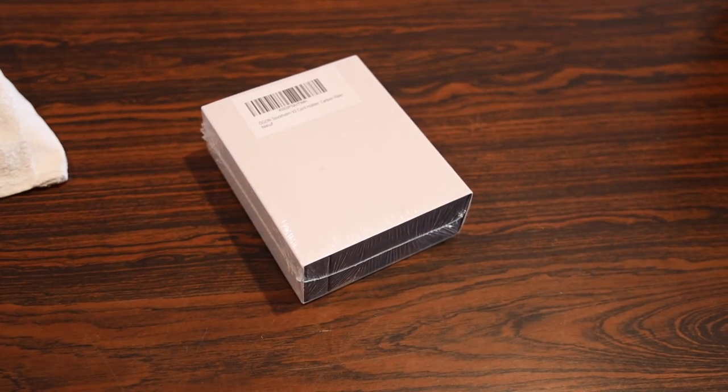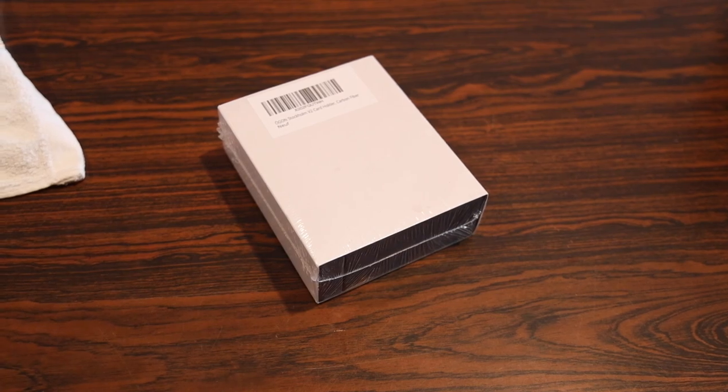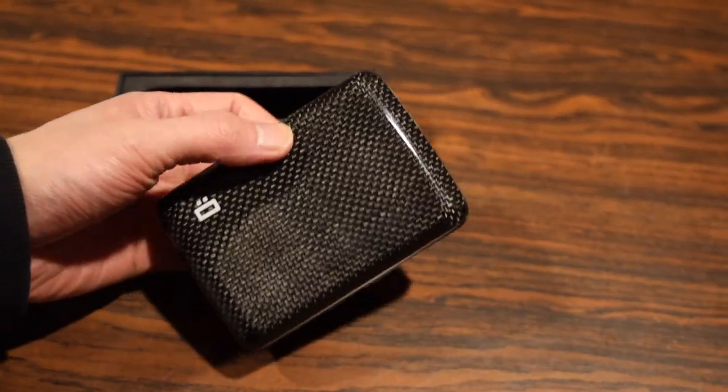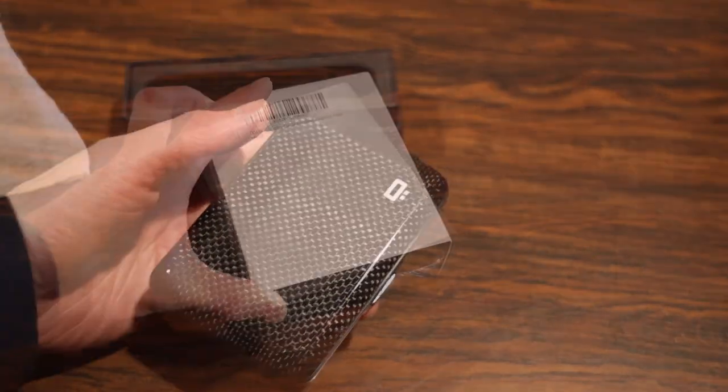What's up guys, Ran and Razor here with another quick tech video. You could kind of argue it's tech in fashion, but anyways, as the title says, we're going to be checking out this unique smart wallet that could be a potential replacement for your traditional leather wallet. So let's check it out.